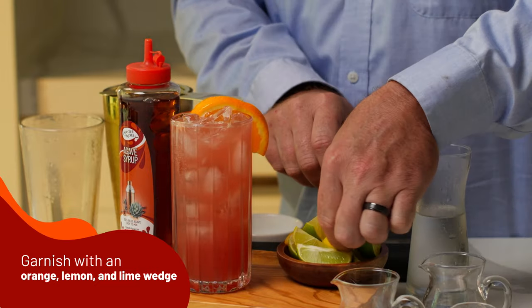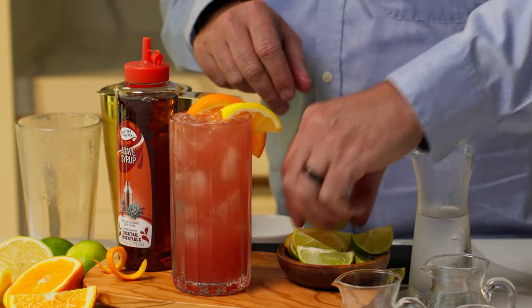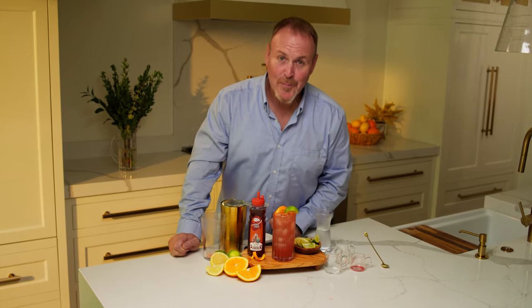Get in there. Lemon and a little lime on top. And here we have the Palma Paloma.